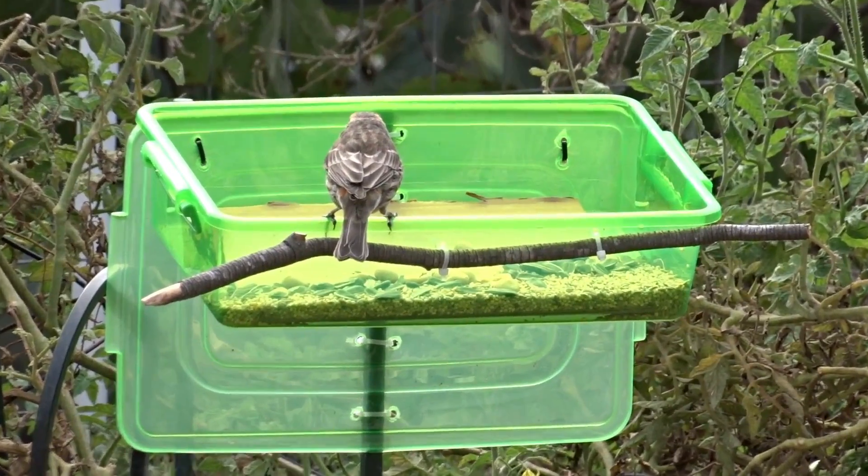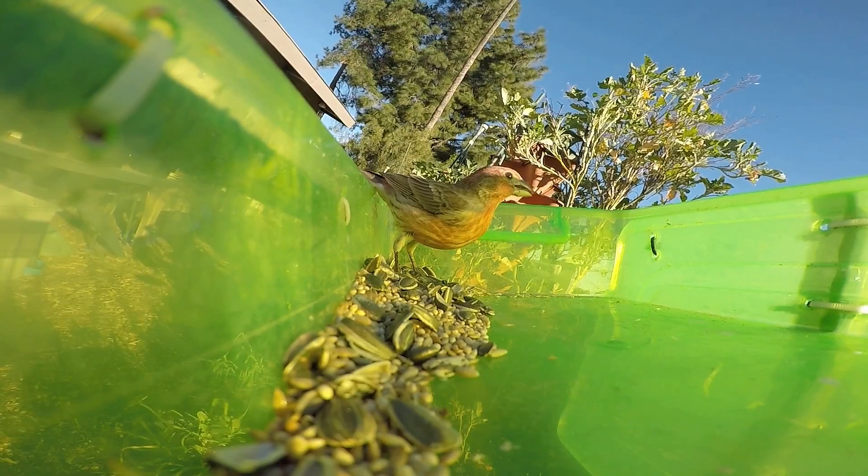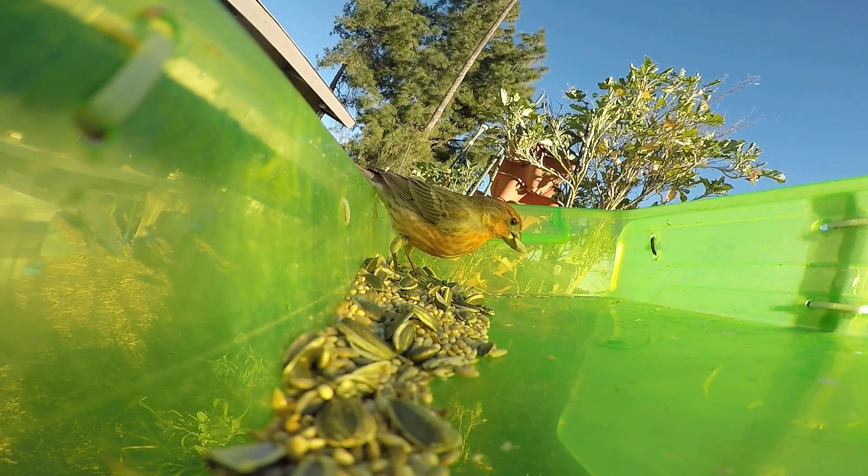I'm going to show you how I made my feeder for a dollar — it can be free even if you have different components to use. I picked up some really simple items from the 99-cent store, and you can find them at almost anywhere — small stores, big stores. They probably have all kinds of stuff like a shoe box container like this second one here.